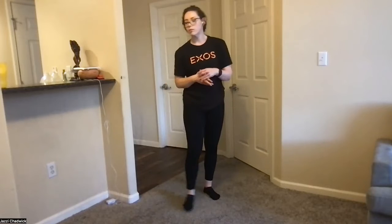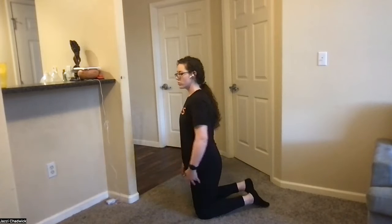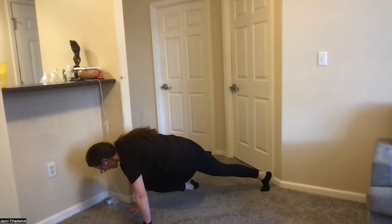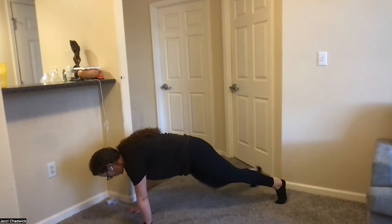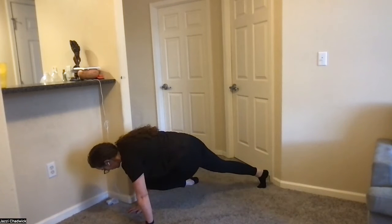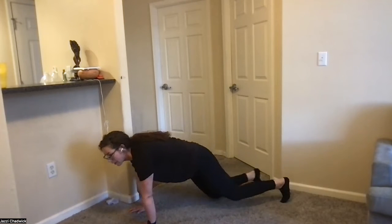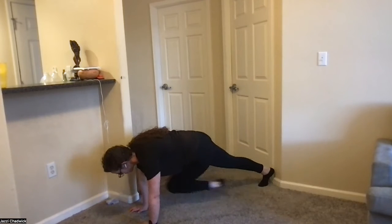Plank knee to opposite elbow — then we have supermans and we're going one more time through. Hands and toes. Screw your hands into the ground — that activates your upper back to keep everything nice and flat. Exhale, come across and get as close as you can, touching knee to elbow. If you move slower, you might be able to get there. Be intentional here.